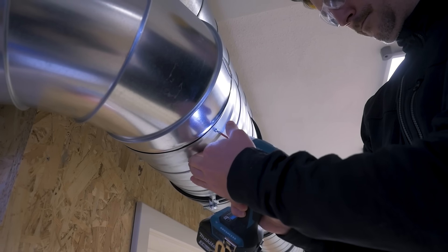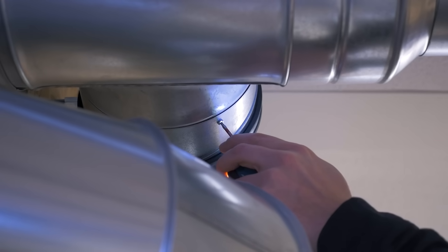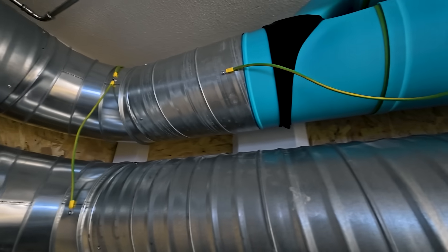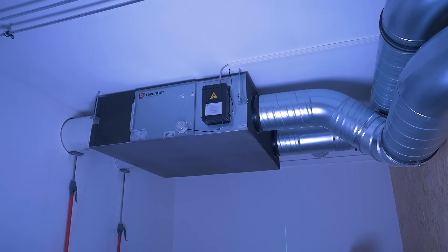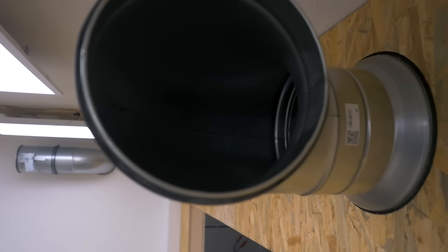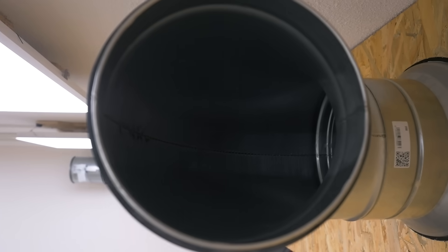Finally we screwed everything together, grounded the ducts, and it's done. Let's switch it on. Of course we also had to do a smoke test.